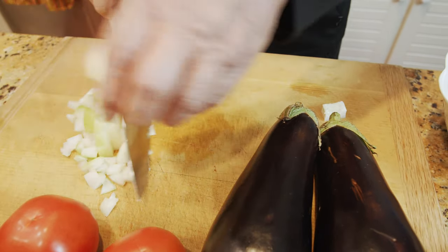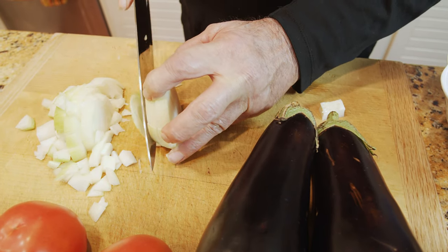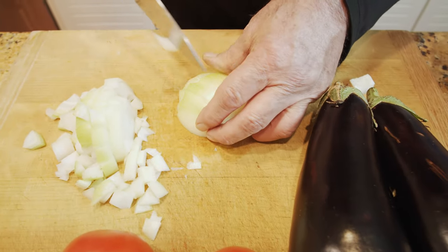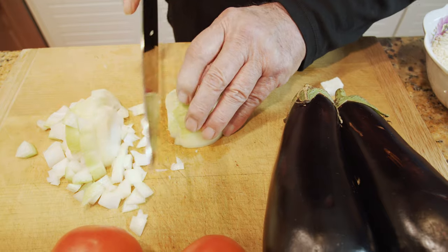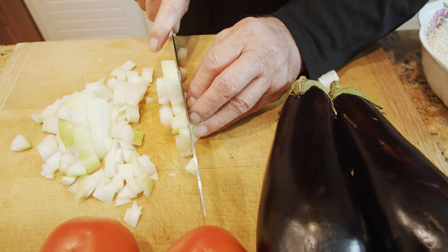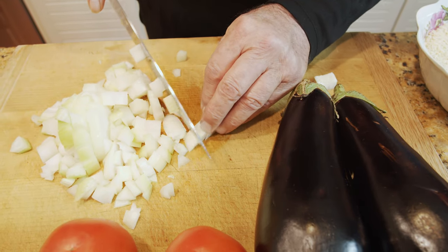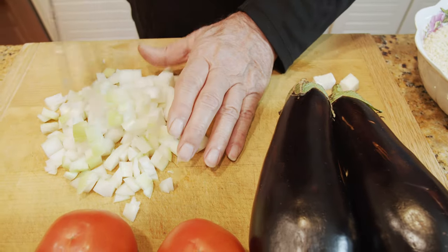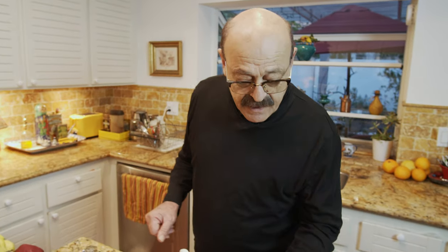Meanwhile, you have to check on it and add those tomatoes — which I'm going to purée. I'm not putting them in from the beginning, and I'm not going to use tomato paste because we're not making an eggplant stew. While the meat is cooking, we can peel the eggplant and prepare it.